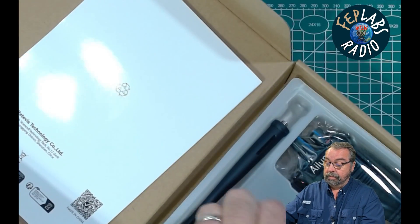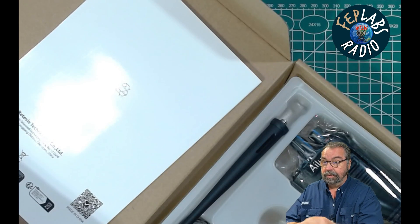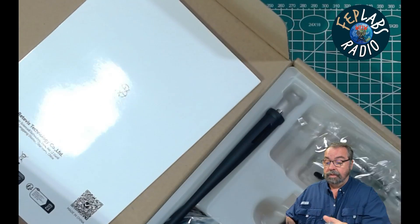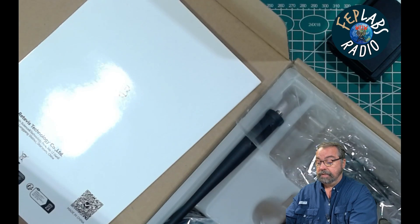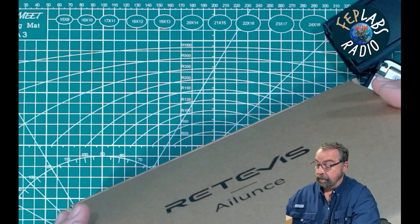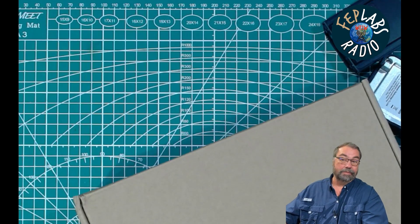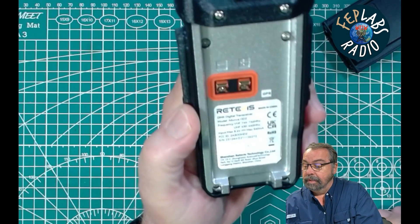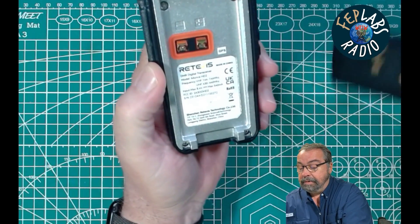We have the radio itself and we have a battery, of course, and it comes prepackaged in a box with plenty of very loud crinkly plastic. Here's the actual radio itself right here. It comes with an antenna, the charger, a belt clip, a book, and probably an FBI earpiece. And we don't care about any of that because we're going to get rid of it.